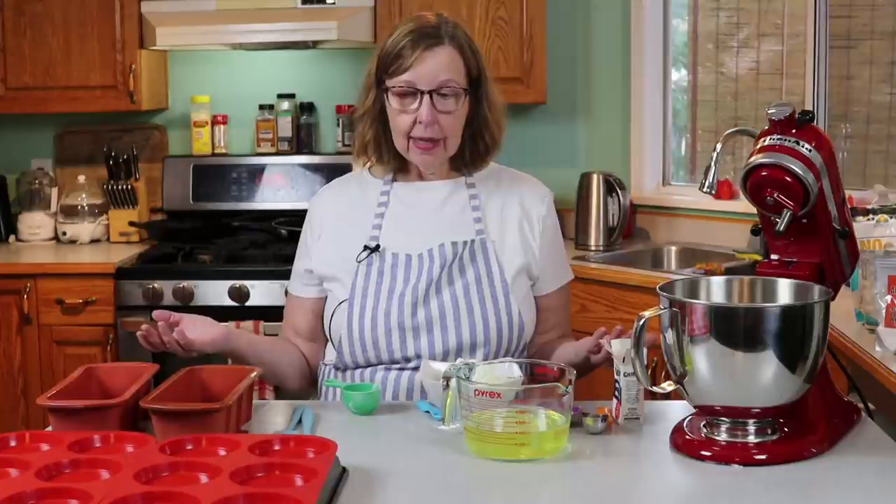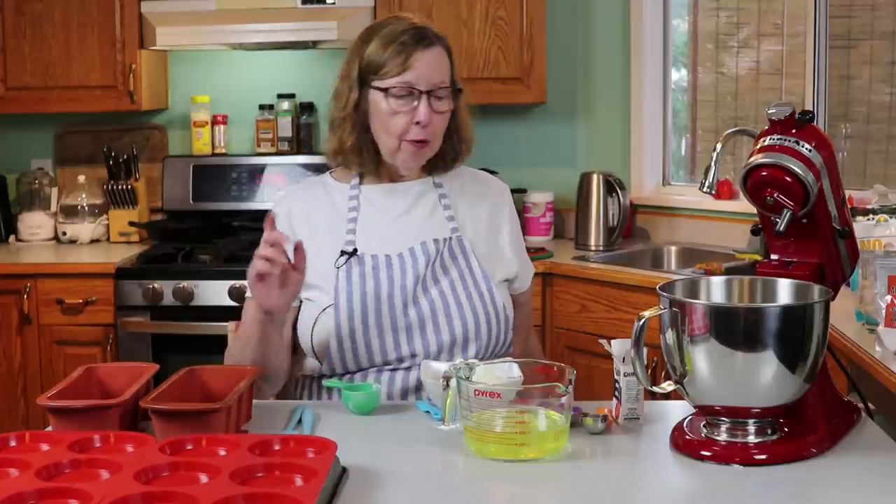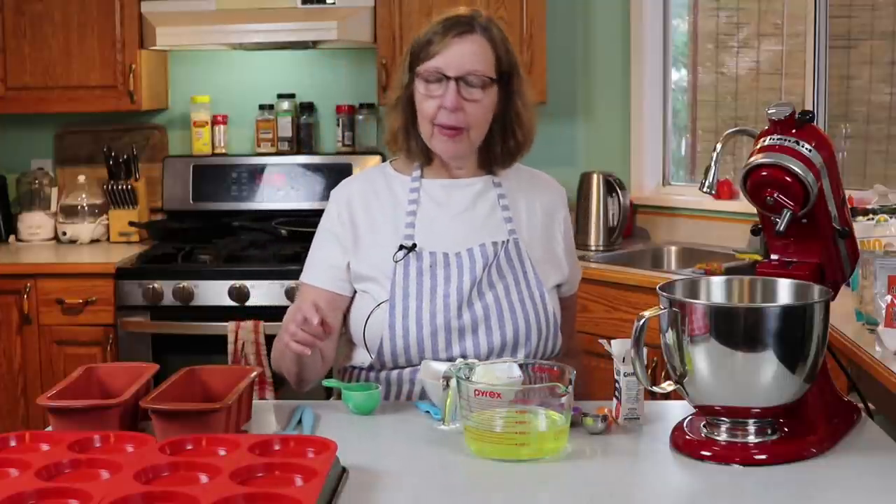Hi everyone! Today I'm making a variety of recipes using the protein sparing modified fast egg white bread recipe. I'll be making pizza muffins, cinnamon loaf, bread loaf, and hopefully if I have enough batter, I'm going to make some hot dog and cheese muffins. Yes, I said hot dog and cheese muffins.